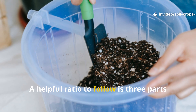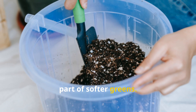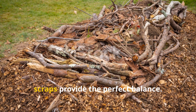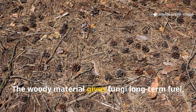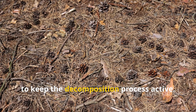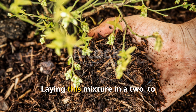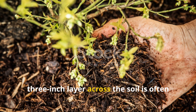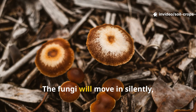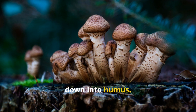A helpful ratio to follow is three parts woody or fibrous materials to one part softer greens. For example, three buckets of wood chips blended with one bucket of fresh weeds or kitchen scraps provide the perfect balance. The woody material gives fungi long-term fuel, while the greens add just enough nitrogen to keep the decomposition process active. Laying this mixture in a 2 to 3-inch layer across the soil is often enough to set the stage for rapid fungal colonization, as fungi weave networks of fine threads through the material and begin breaking it down into humus.